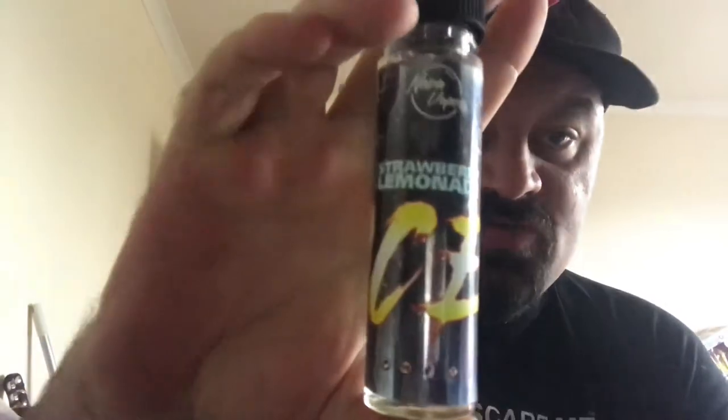The first group of juices are from Nova Vapes — I have done reviews on their juices before. They do a weekly deal, and this one was an ice juice pack at £15 for four bottles, so I gave it a bash. I also grabbed a couple of bottles of Graham's Custard at the same time to get free postage on orders over £15. The four juices are: strawberry lemonade ice, mango lychee ice, pina colada ice, and grape ice — all with that icy theme, which is really nice in the hot weather.